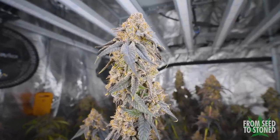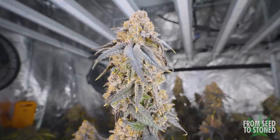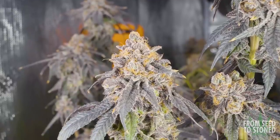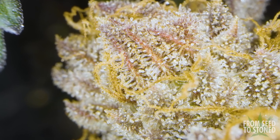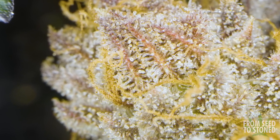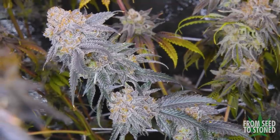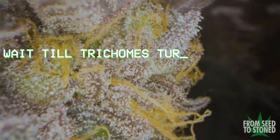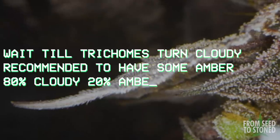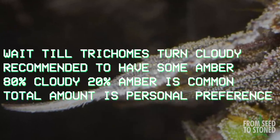Now some old school methods include going based off a leaf fade and pistil color, however I prefer to check the trichomes as that'll give you a much more accurate representation of when the plant's ready to be chopped down. For checking the trichomes, I'd suggest either a jeweler's loupe or even better, a USB microscope. You want to harvest when at least all of the trichomes on the plant have turned from clear to cloudy, and a lot of growers actually prefer to see some amber heads — for example, 80% cloudy and 20% amber.